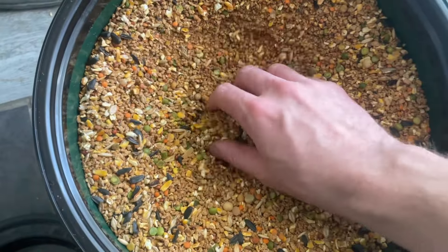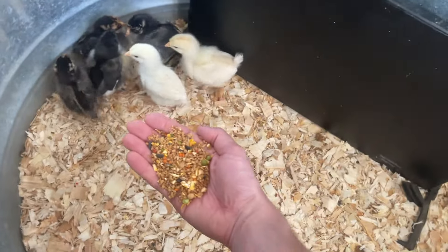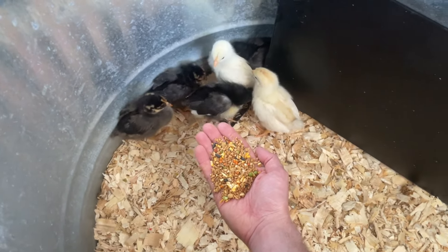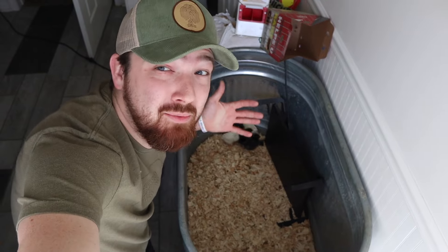Our feed is from Calmback and it's called Chick House Reserve. We absolutely love this feed because you can actually see the real pieces of food that are in it — it just seems to be a high quality feed. It's not organic but it is a little pricey, though not as expensive as organic feed. So it's a good middle ground between budget feed and going fully organic.